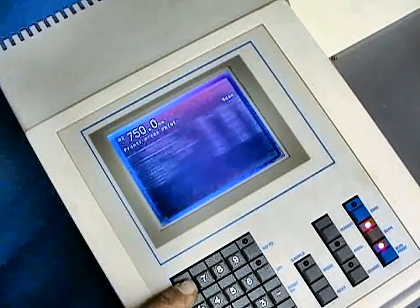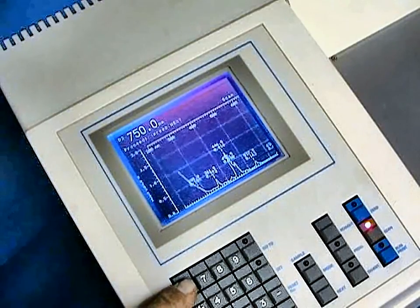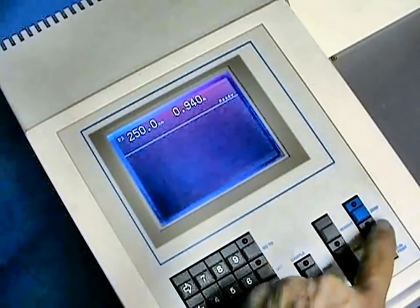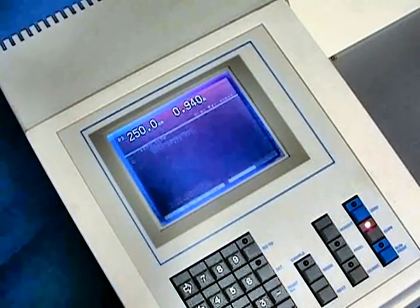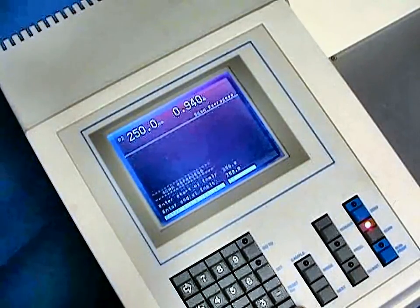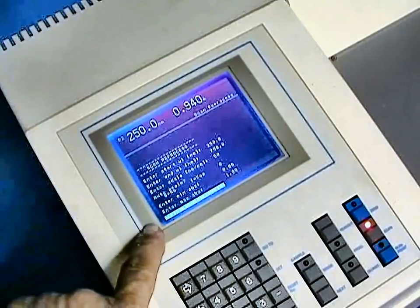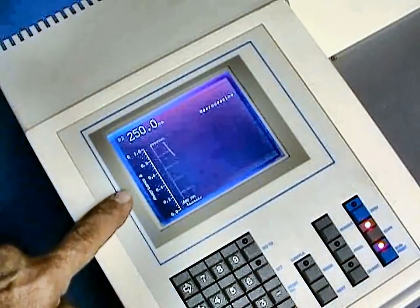Once this is done, we can go back to our spectrum using the left-right cursor arrows. We can either print this out or reprocess it to optimize the scale. We can reprocess a stored scan by selecting the proper menus from the system, either auto-scaling or defining the scale for our spectrum, and by pressing the flashing key, quickly display the new spectral information.